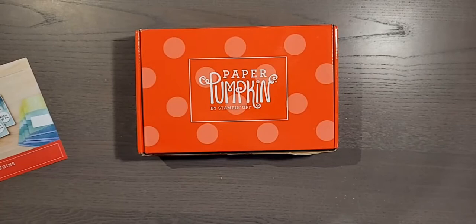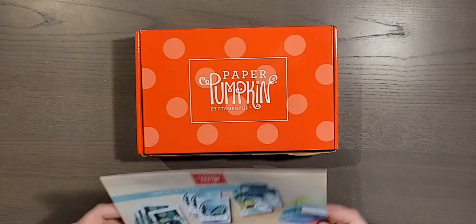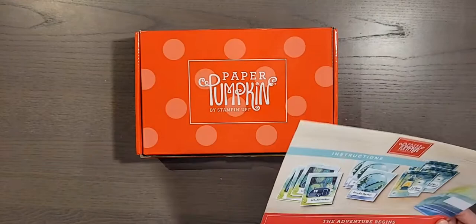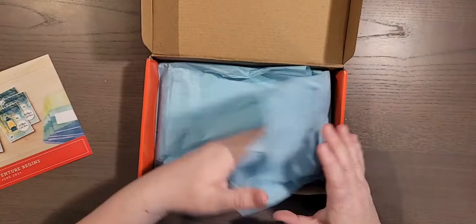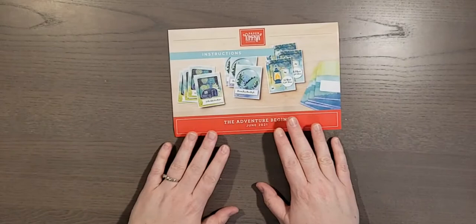It's always fun to receive the Paper Pumpkin box when it arrives at your door. You'll get a notification from Stampin' Up that it has shipped with your shipping information. In Canada we receive it by FedEx, so it comes wrapped in plastic to protect the box and contents. Inside, there's tissue paper — I shared a video last week on Instagram when it arrived. The boxes are neat to keep as well.